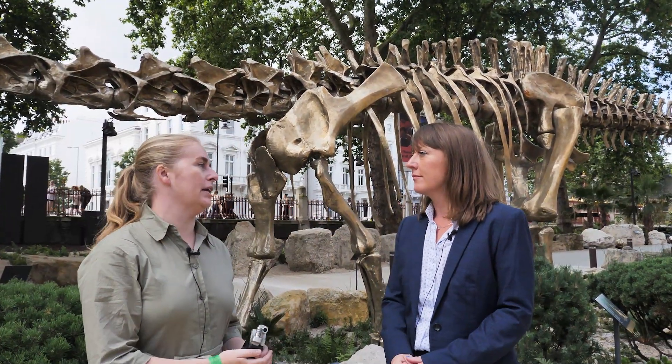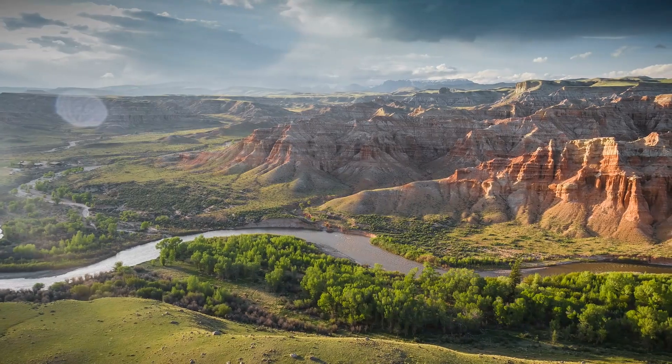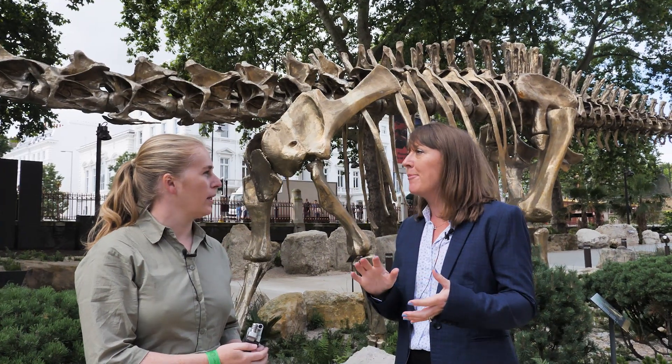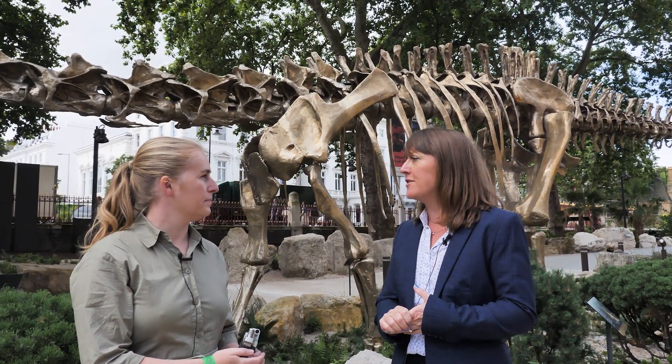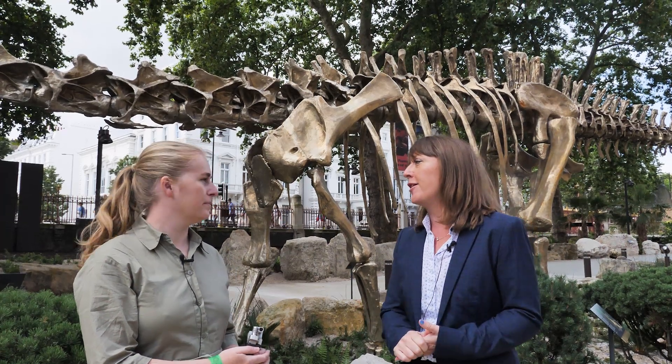So where was the original Dippy skeleton found? It's from the western US, from Wyoming. All of the Diplodocus skeletons that we know are from this part of the world. They are about 150 million years old and they're from a suite of rocks called the Morrison Formation, which is very widespread over the American west.